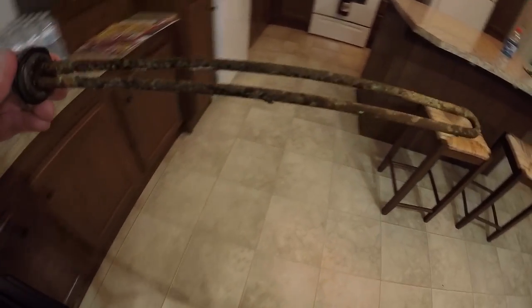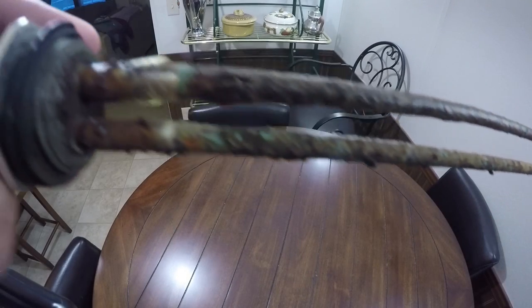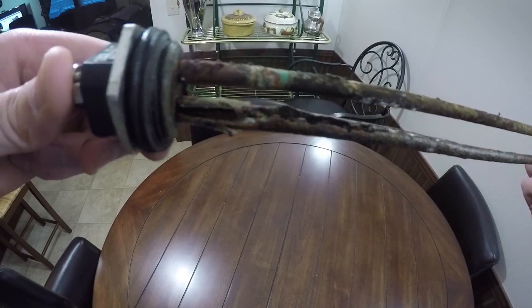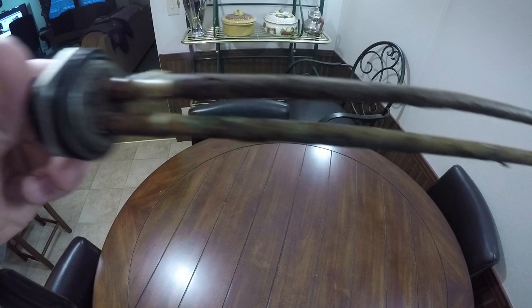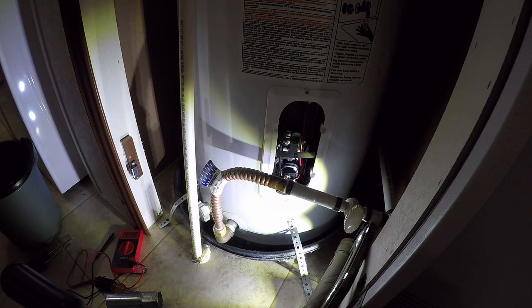That's pretty much it. Let me give you guys one more look at this heating element that was just taken out. Oh yeah, there's the end — it's just shot. That would definitely blow a breaker, and that is exactly why my water was overheating and was scalding hot.